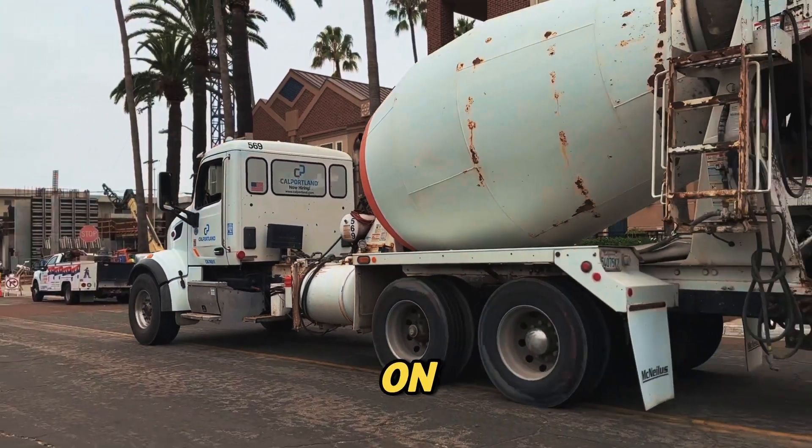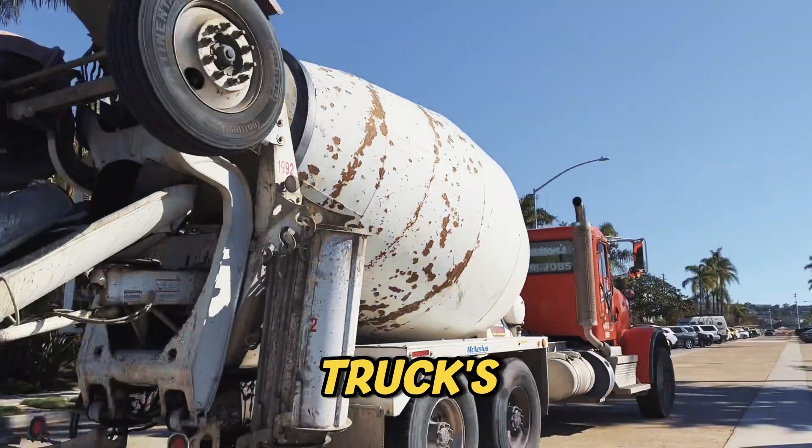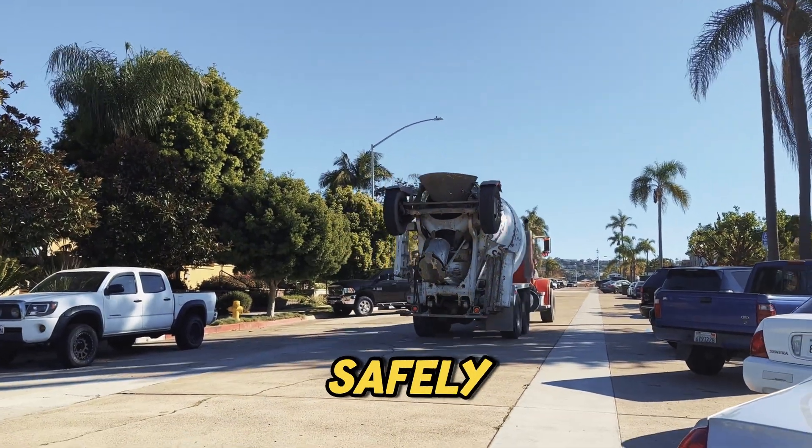Plus, concentrating too much weight on just a few axles can cause faster tire wear, stress the truck's suspension, and even make the truck harder to control safely.